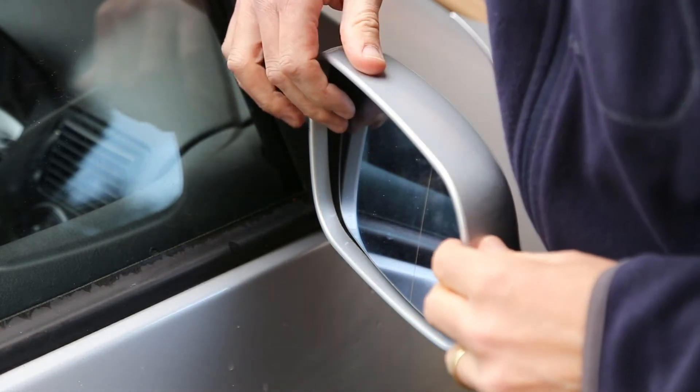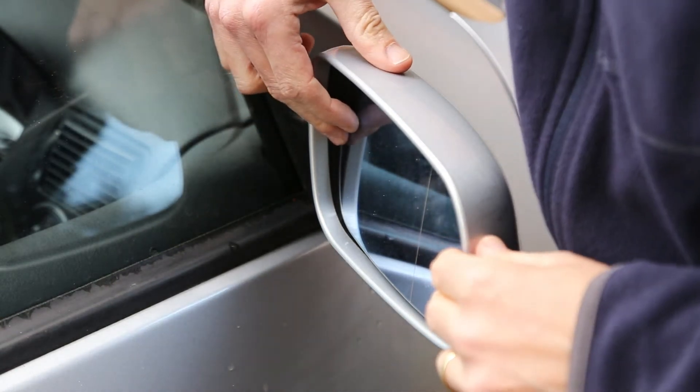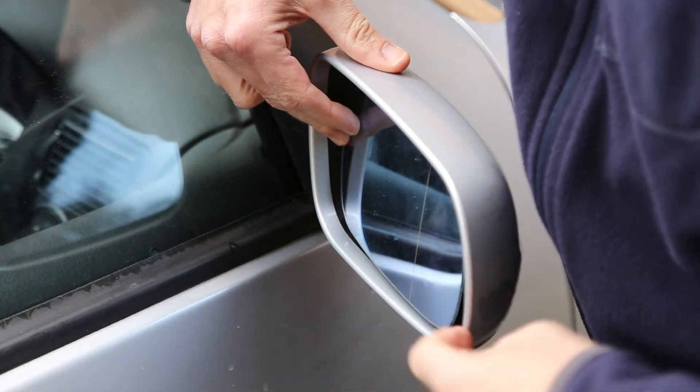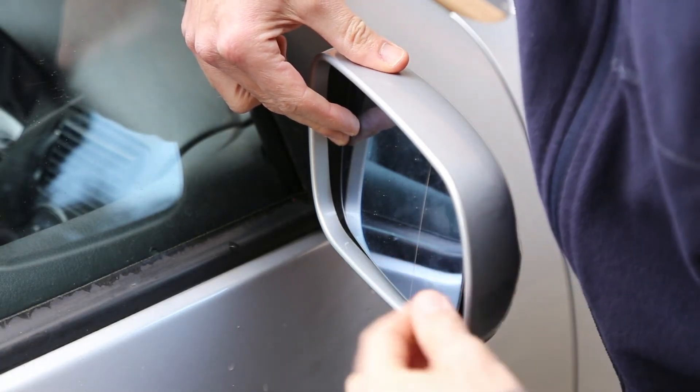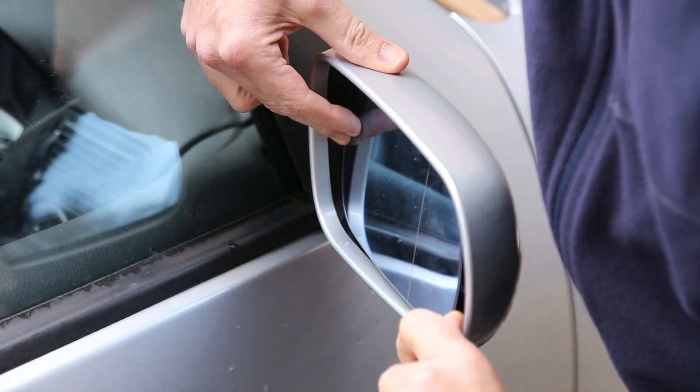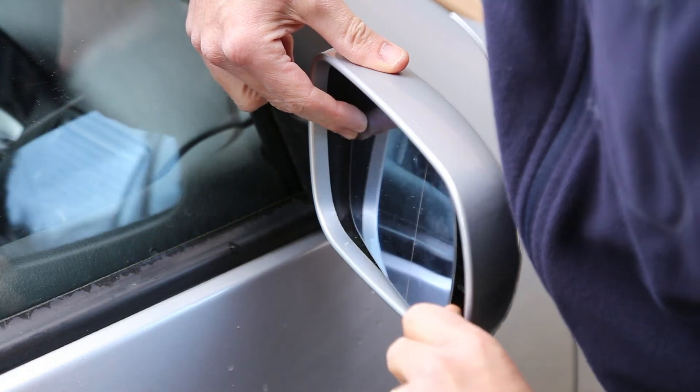First, get the mirror to its maximum extent so you have enough space to get your finger underneath. It normally works better to do it from the outer edge because there's a bit more room to do that, and there's a clip underneath to lift out.